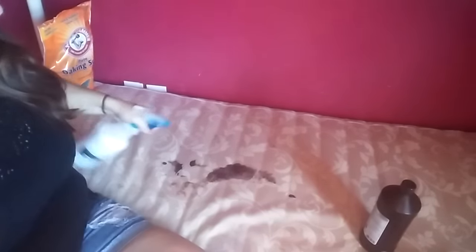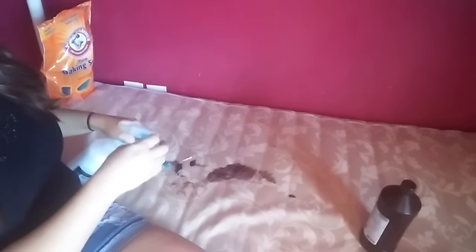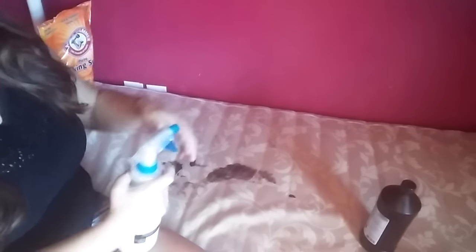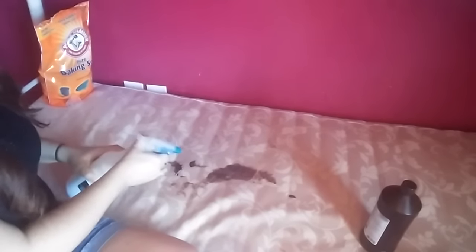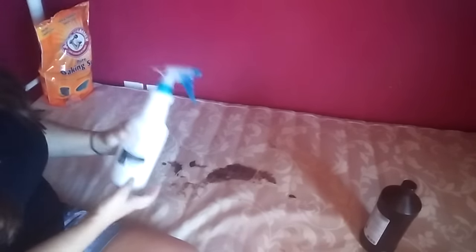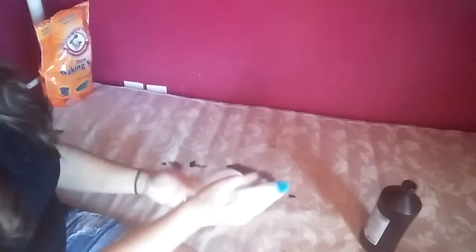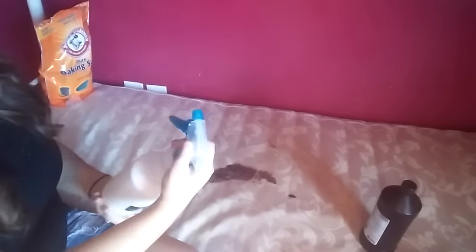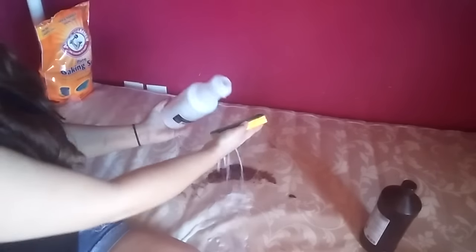Maybe I should have just bought some mattress cleaner! The sprayer is probably a piece of crap - it's not spraying at all. Maybe it's because of the bubbles, or maybe I don't have enough in it. You know what - I'm just going to put it on the sponge, on the scrubby side.